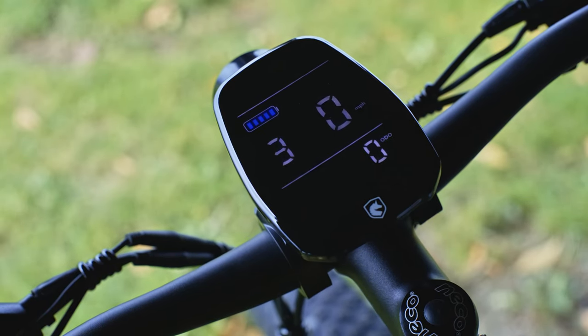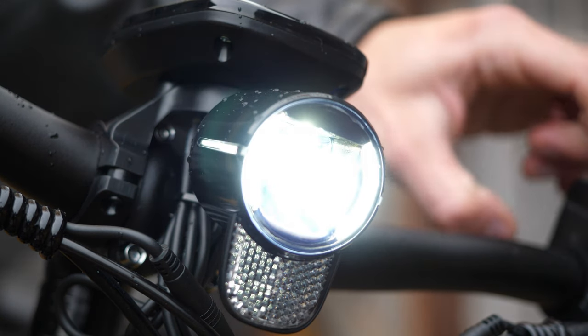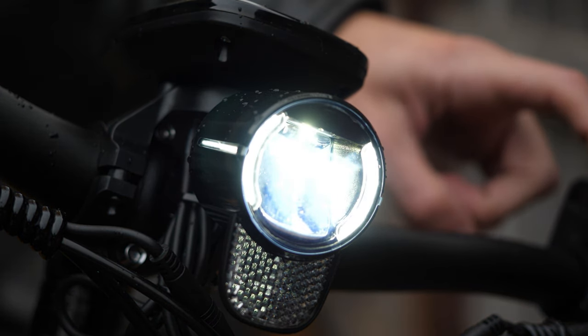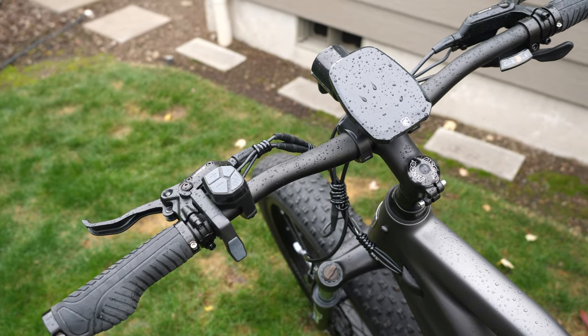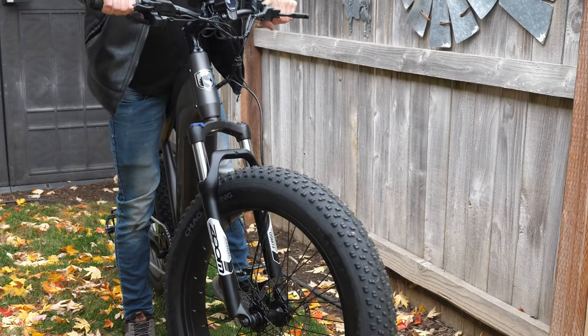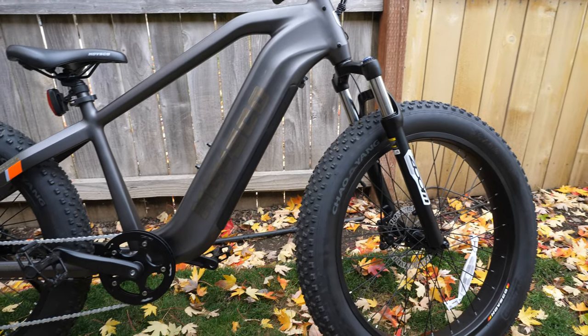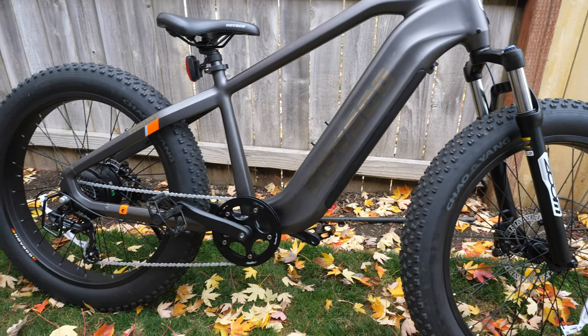You also have a full color display which looks really good. Under that is a light, which is okay — I've not yet been impressed with the lights on these bikes. The grips are very soft rubber, which is nice, and besides that the handlebars are pretty bare. As for suspension, the Hofsko Alpha has front fork suspension but nothing in the rear, which is kind of a shame, and we'll get into that later.